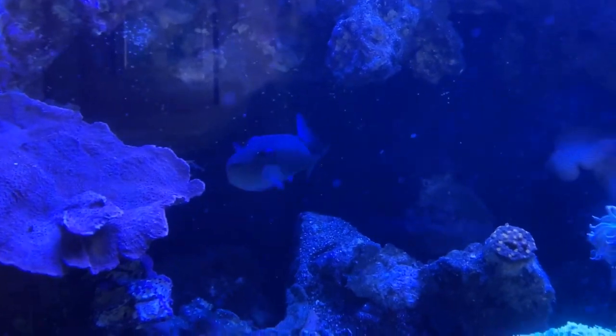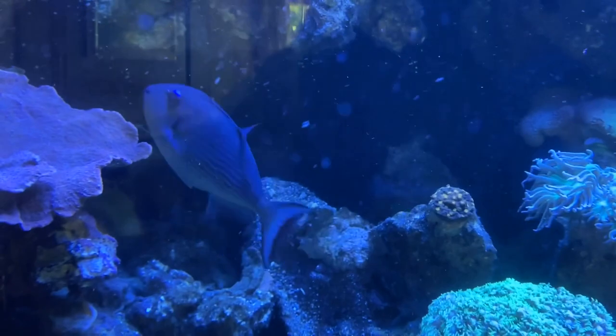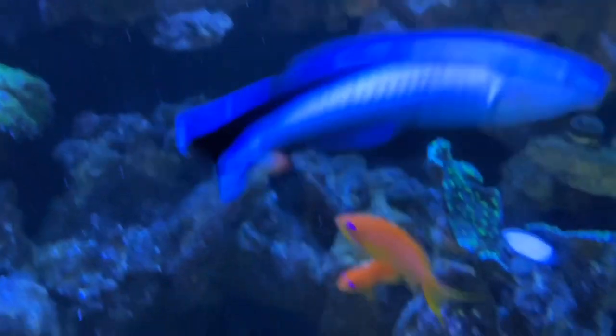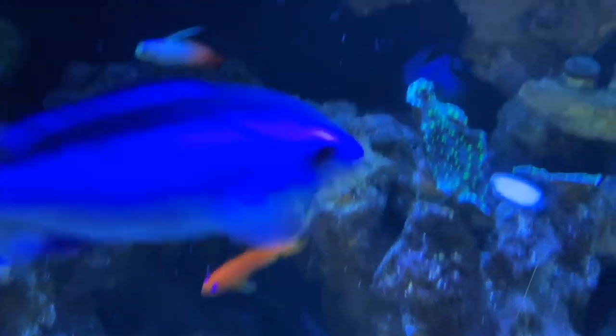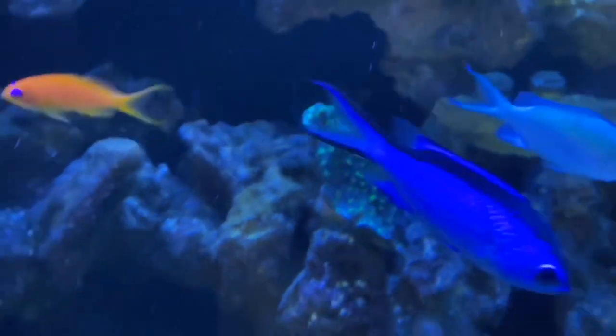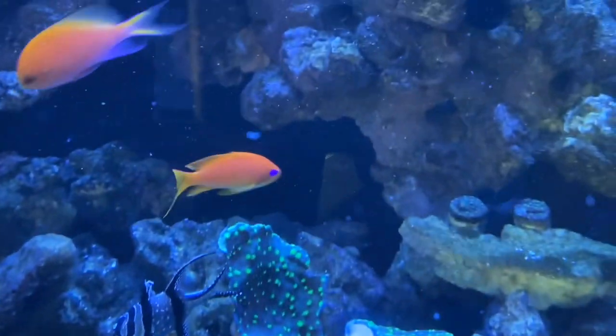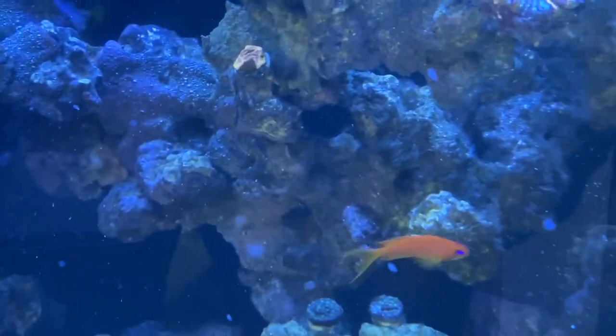There's a female triggerfish right there - blue jaw triggerfish, a female. There's also a male in here somewhere, there's a pair of them. A little firefish, blue hippo tang, and I believe there's some yellow tangs in here. Blue giant blue reef chromis - those blue reef chromis are absolutely massive. Some Banggai cardinals, a bunch of stuff.